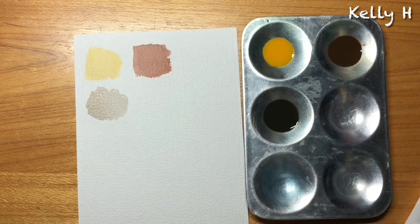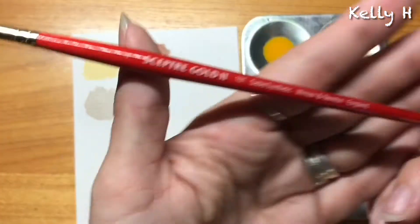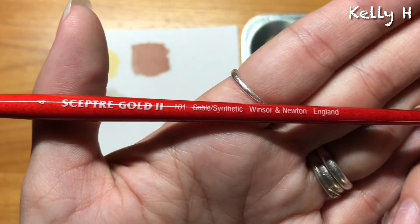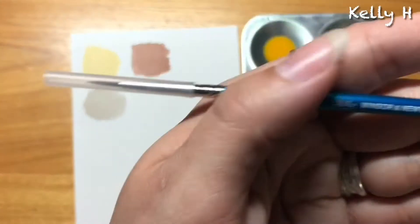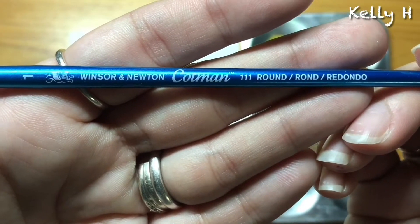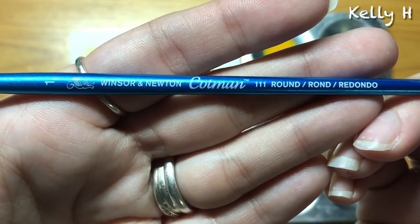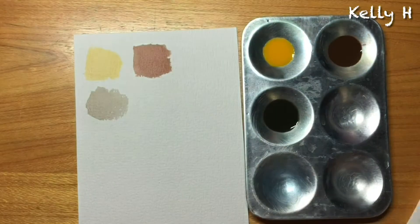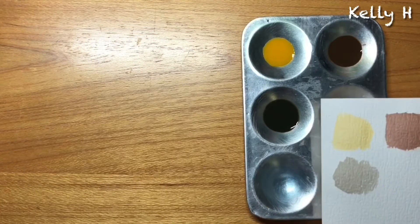The brushes I use are the Winsor & Newton — that's a Sceptre Gold sable-synthetic. Very nice brush, I absolutely love this one. And then just a regular old Winsor & Newton. They're not that special but they hold the water really well for inks, which is what I need. As you can see there, those are the tones I've achieved with them.